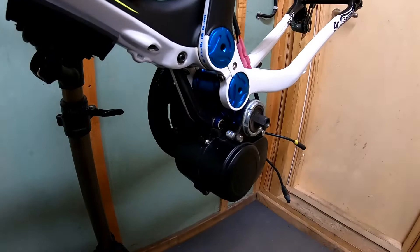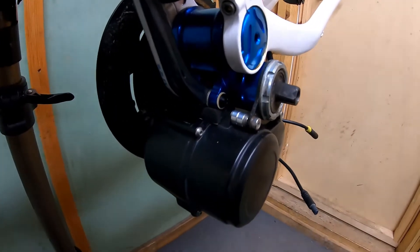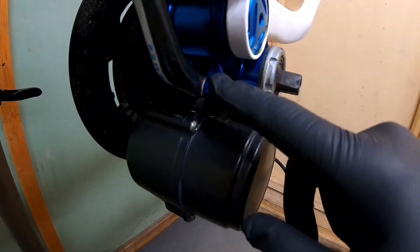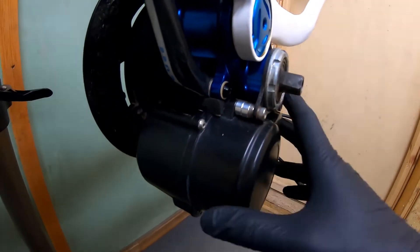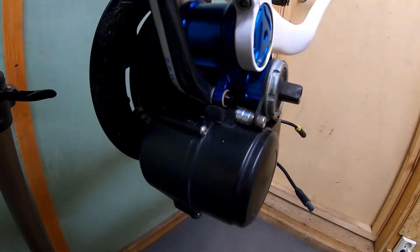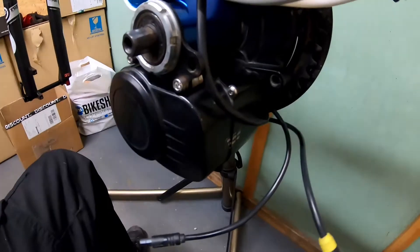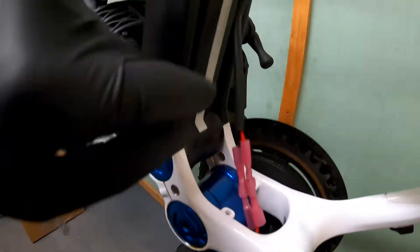I will show you quickly how the installation of the motor looks like. It's a very good fit, I would say. Here you can see the rubber element protecting this bracket from the motor, so it's dampening any forces coming from the motor during operation. At the back you can see the cable going to the battery holder.